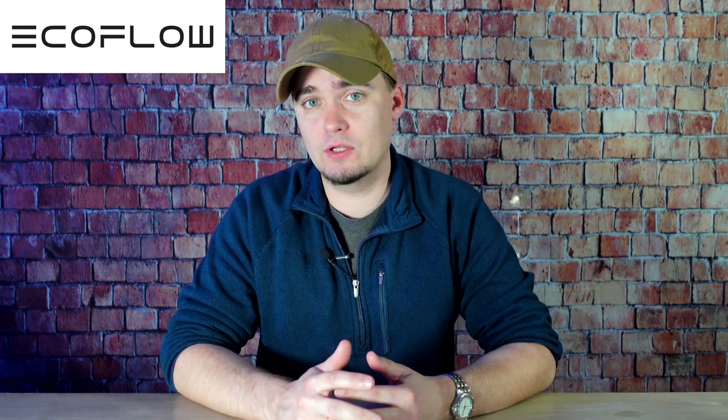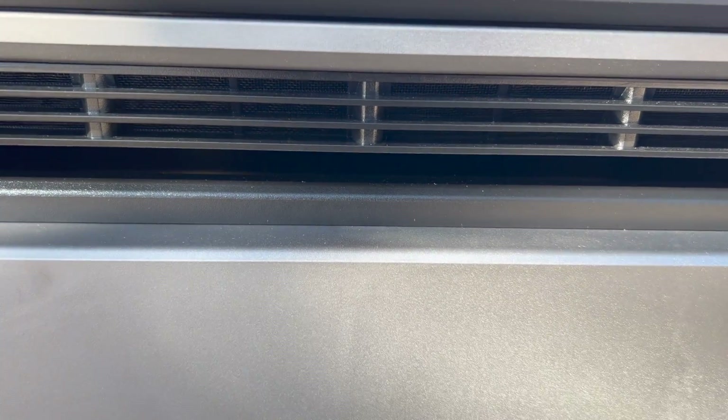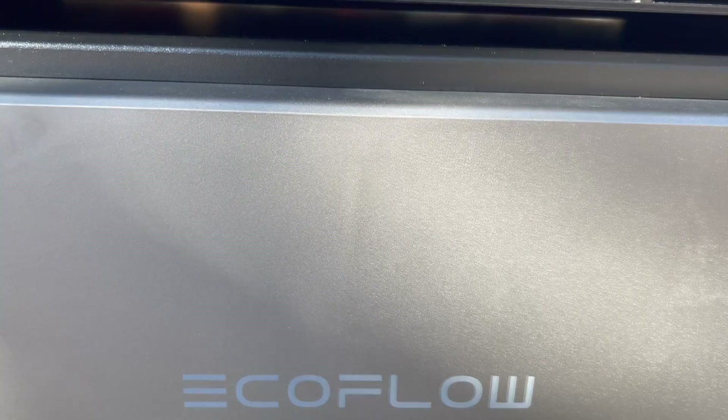Before we get started I'd like to thank EcoFlow for sending it to us and for sponsoring this video. The Delta Pro Ultra is a modular system that consists of an inverter unit that can hook up to one or more batteries.